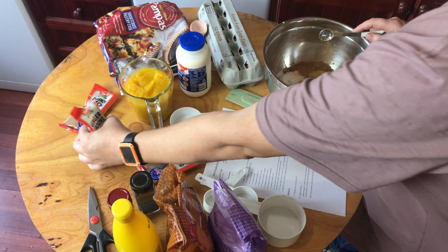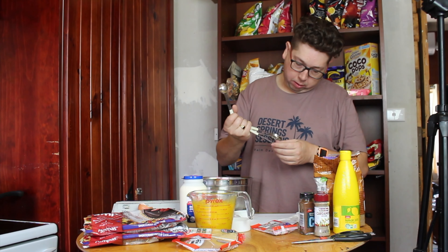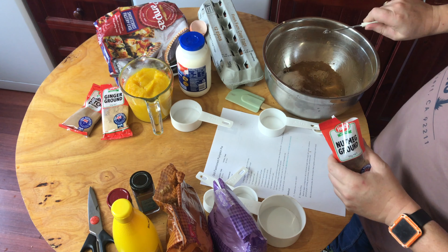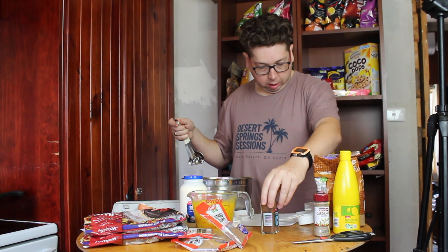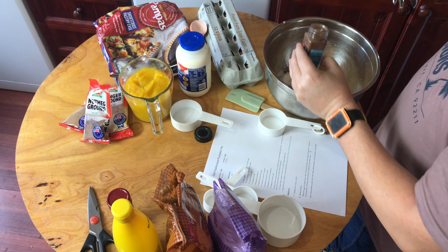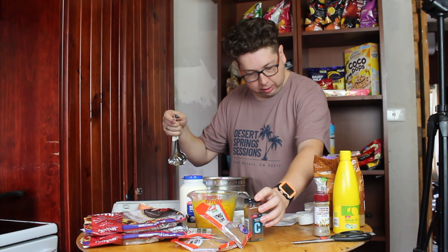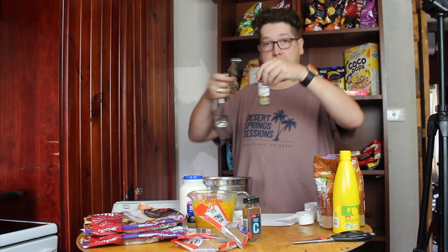Next add one teaspoon of ground ginger, a quarter teaspoon of ground nutmeg, a quarter teaspoon of ground cloves, and an eighth of a teaspoon of ground cardamom.